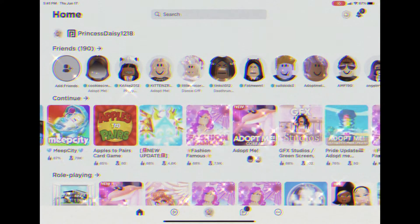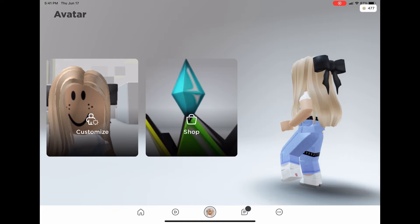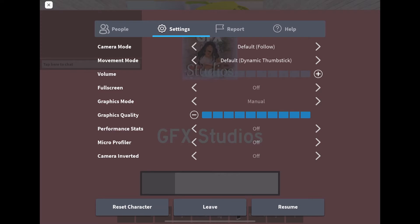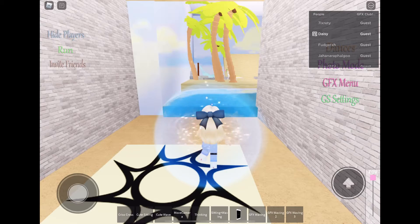Hey, what's up guys! Today I'm going to make a GFX for a Roblox republic center without Blender or Roblox Studio. This can be a little plus good looking. I'm going to show this since it took a really long time — okay, I'm back, so first what you've gotta do is...